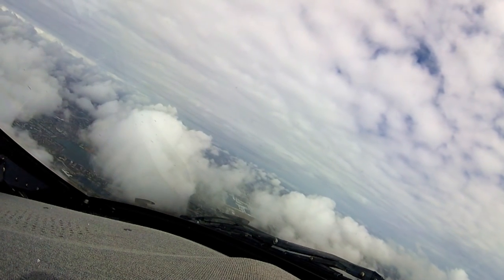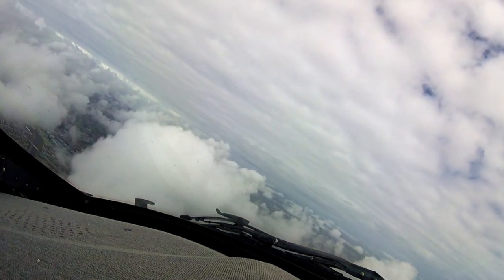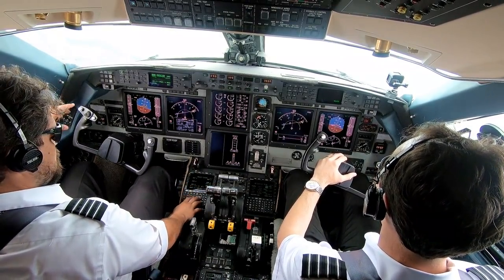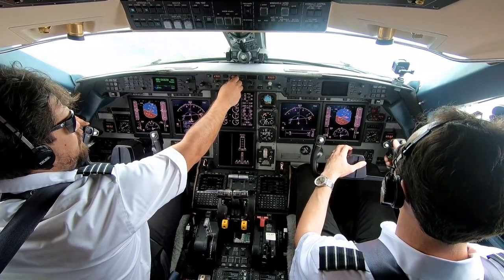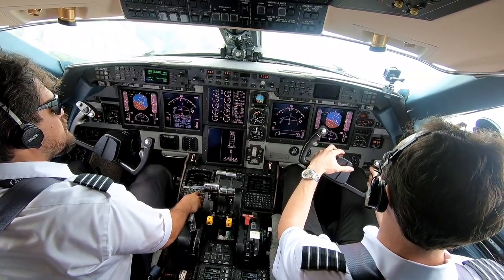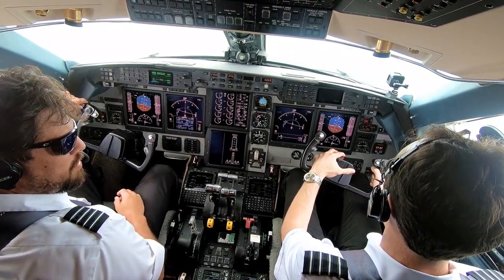I'm going to wait on that. Presidential 69, flight level 295, contact Miami approach 133.77. 295, 33.77, Presidential 69. 295 zone. Miami departure — all Miami, Presidential 69 with you at 3,000.